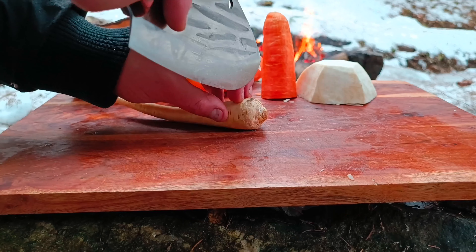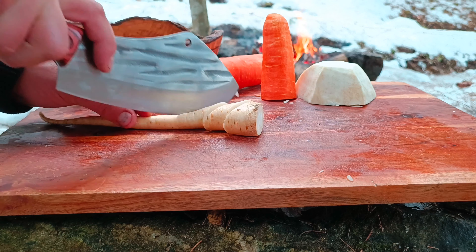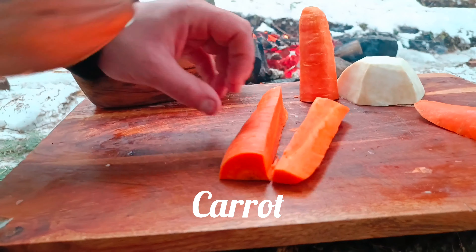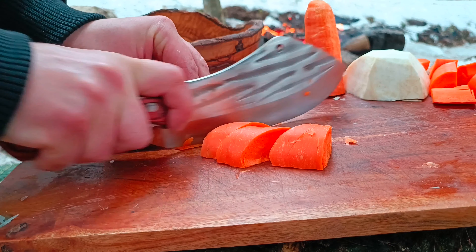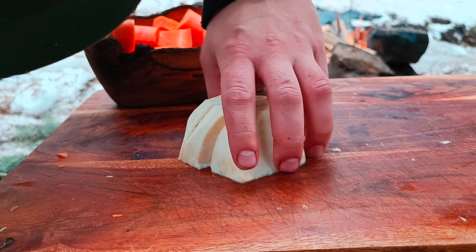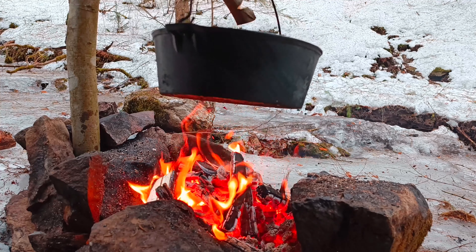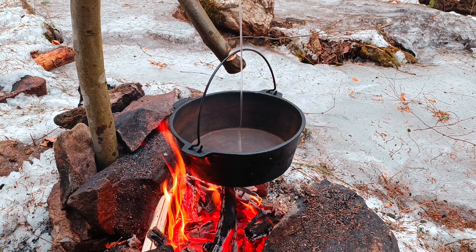We're going to make sure everything is fine. We're going to create a handle here, and we're going to enlarge the front side. We'll post it on the next step. We're going to use the salt — we're going to have to use the salt. Let's look at the salt.